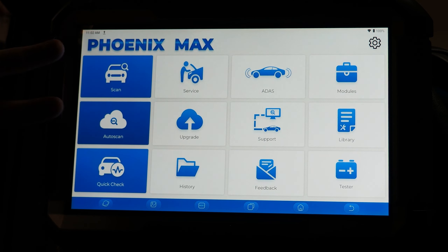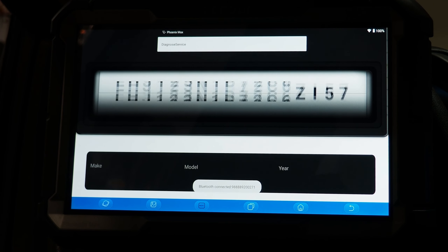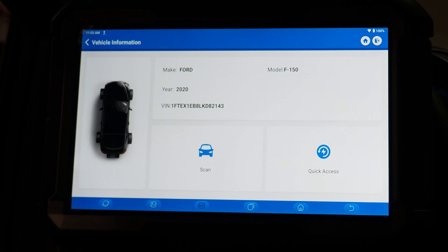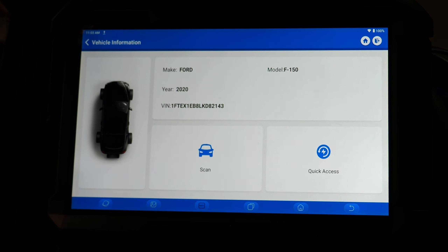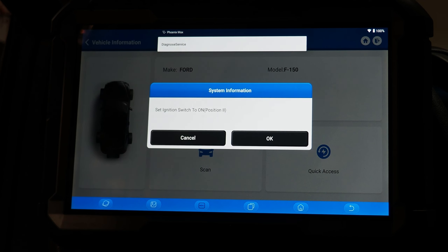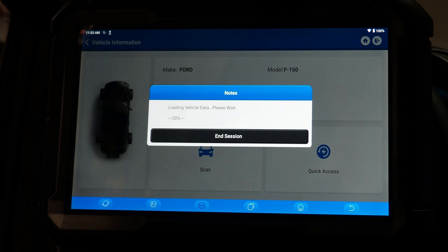Auto scan is going to automatically pull the VIN number from the vehicle when possible. The cases when it's not possible are typically very old vehicles — early 2000s and similar — due to the communication protocols used on those vehicles. After we perform the auto scan and the tool pulls the VIN number, we have several options: quick access lets us go right into a specific module, or we can use scan which takes us into the bus topology menu that most Top Don tool users have seen.